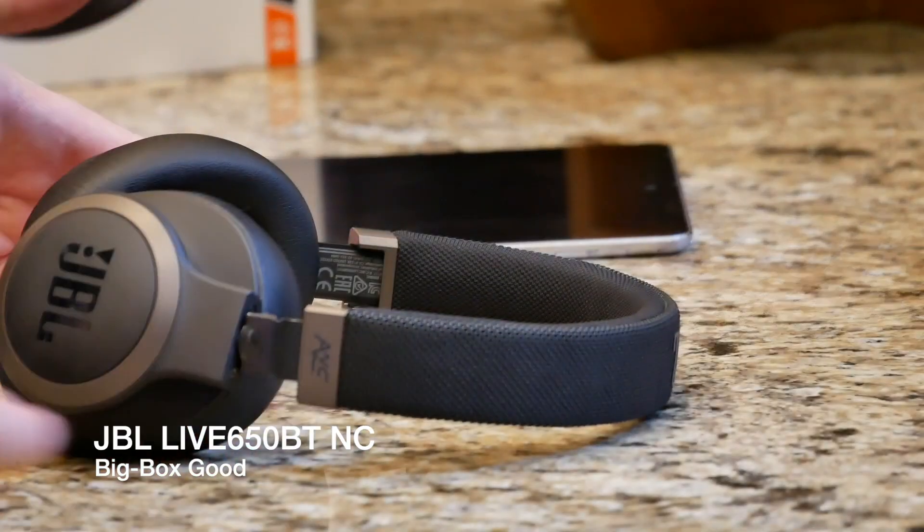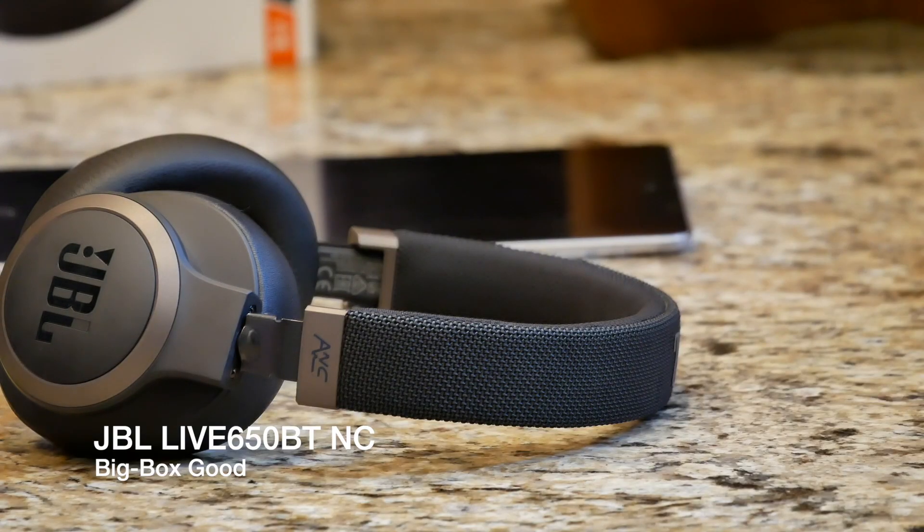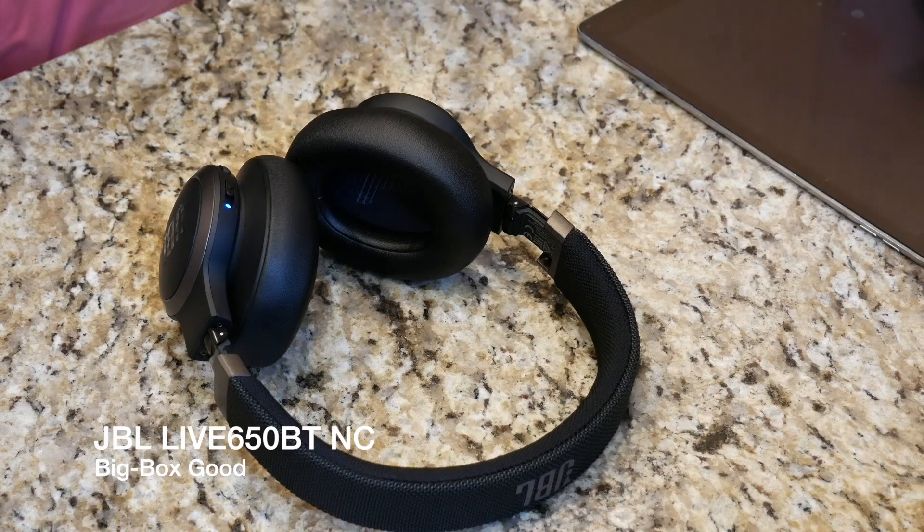I listened to some royalty-free music which I use in some of my videos. I listened to some rock and roll, some hip-hop. Right off the bat I will say that they are a little bit muffled and they're not as clear as the Sony's. However, they are good value. They're very comfortable. The noise cancellation does work as advertised — everything seems to work as advertised.